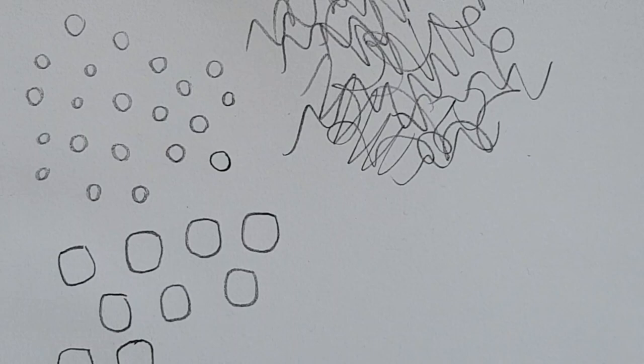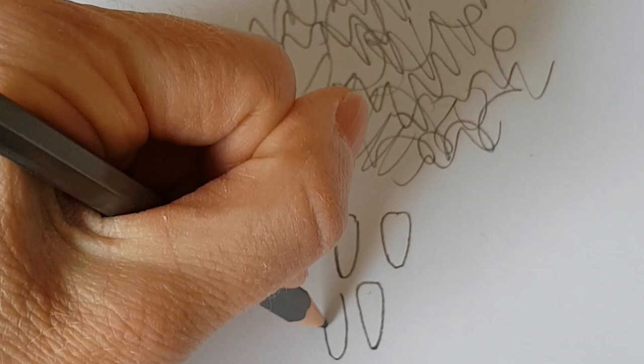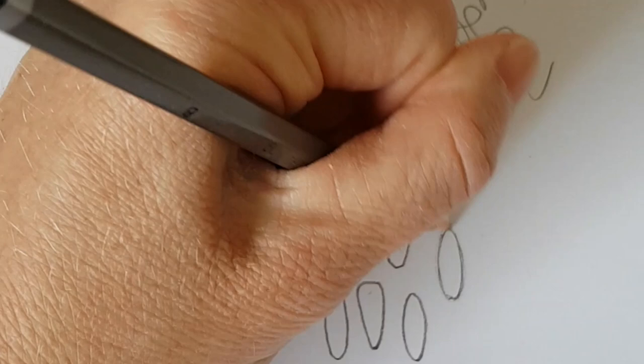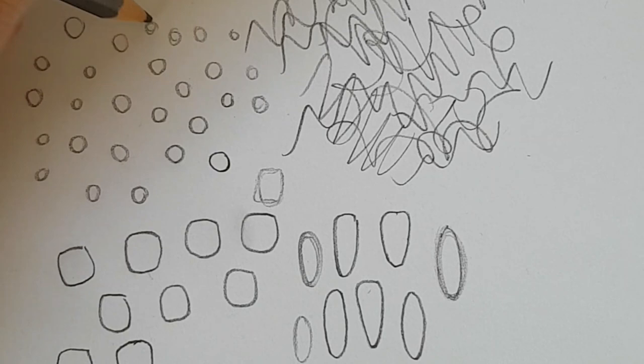The next shape we are going to do is more of an oval shape. You can do it almost like a carrot shape if you wanted to, or just a plain oval. You can do it more sketchy, more loosely — it really doesn't matter. This is about applying your style and your way of drawing to breaking down the shape.